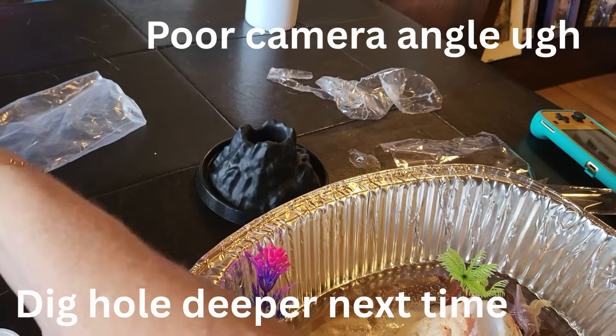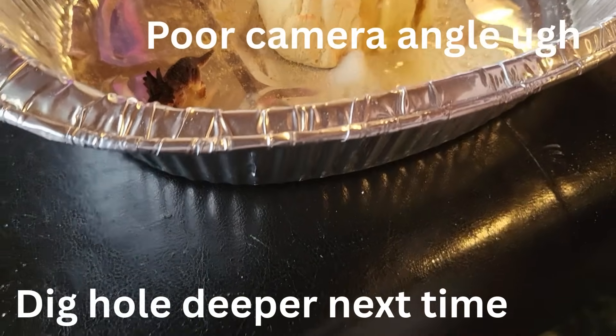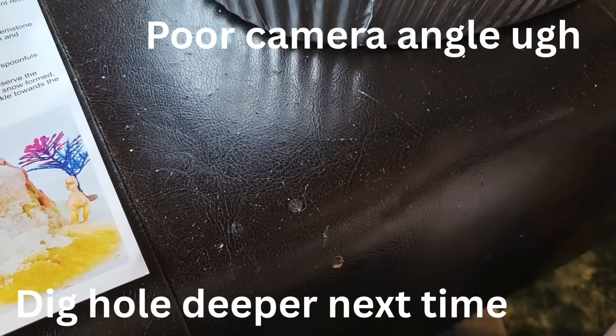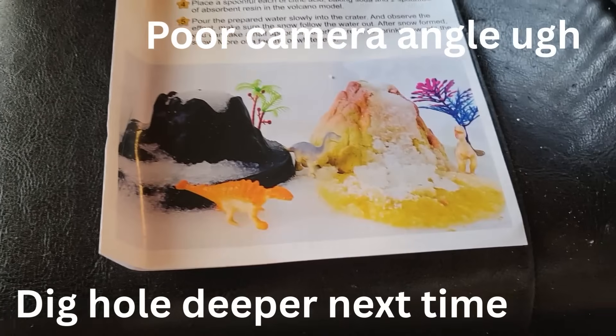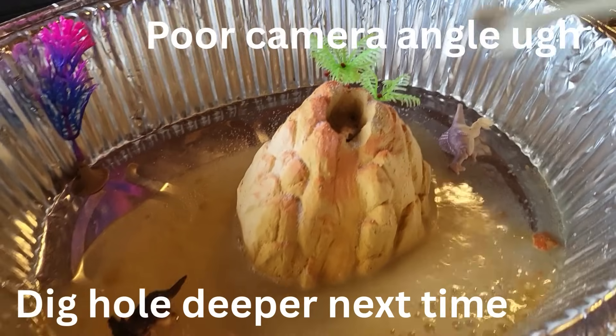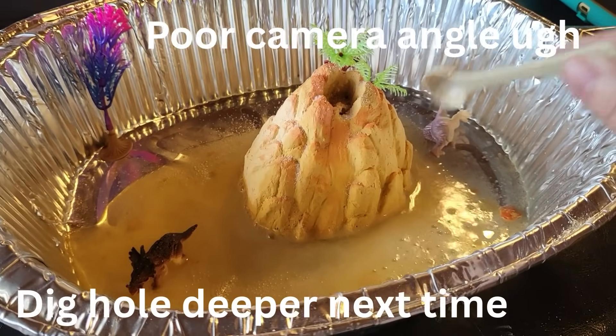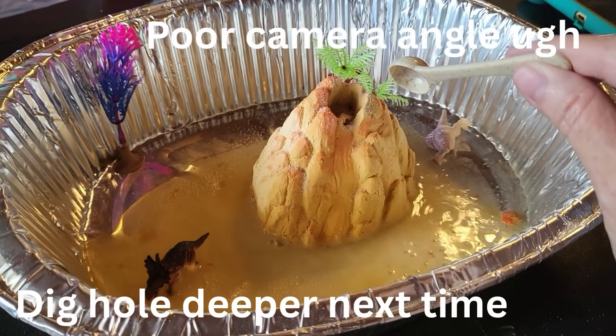Let's see what happens! And then it says sprinkle it on there to get more snow. Oh, look at it foaming! Is that lava? Lava!